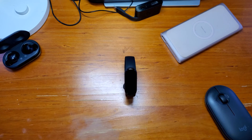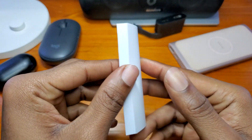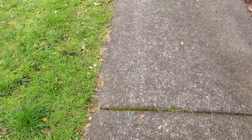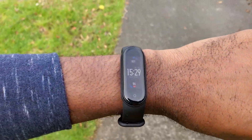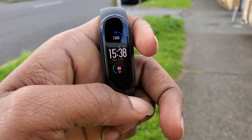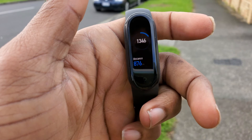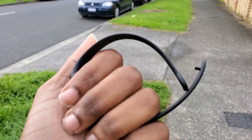In the box you will find the Mi Band 5, the new magnetic charger which I kind of like, and the bulky manual that contains a lot of languages. The Mi Band 5 costs about 69 New Zealand dollars here in New Zealand and about 32 US dollars. I will leave a link to purchase the Mi Band 5 in the description below.